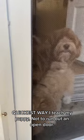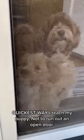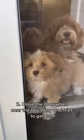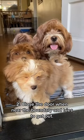Quickest way I teach my puppy not to run out an open door. Step 1: slightly open the door slowly. Step 2: close the door when the puppy is near the boundary and tries to get out.